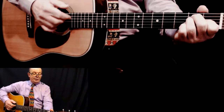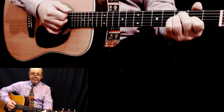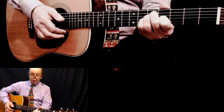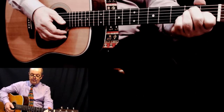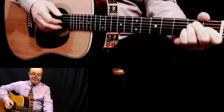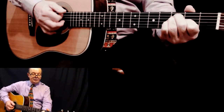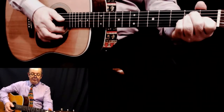We're going to go: one, two, three, four, and one, two, three, four - then get up to the fourth fret for the four, and back to the second fret for the end, and back down to the start again.